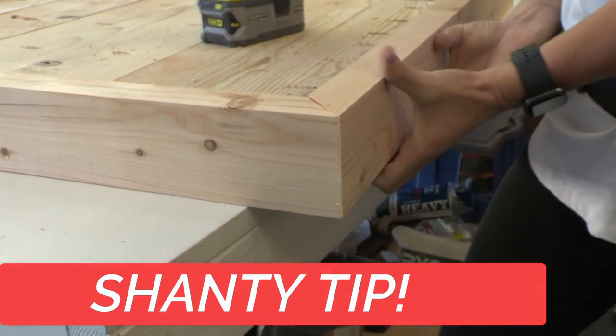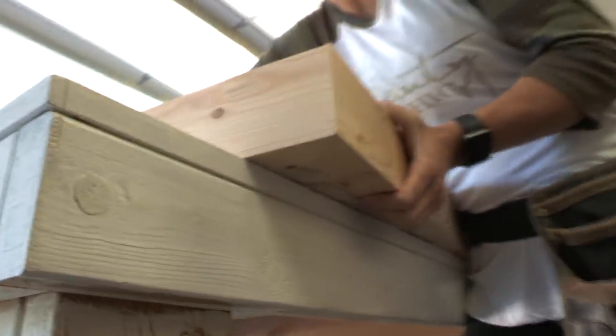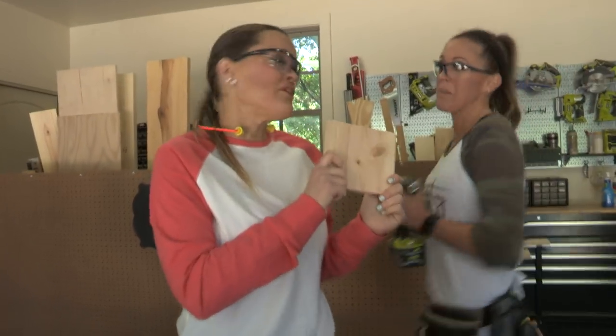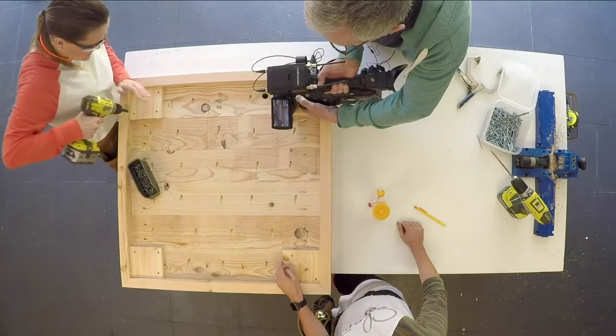Here's a tip: slide the tabletop edge off just a little bit so you can feel how smooth it is underneath and use your hand as a clamp while attaching. Now we're adding leg pads — one in each corner — attaching them using our drill and 1.5-inch wood screws so we can attach a leg to each one.